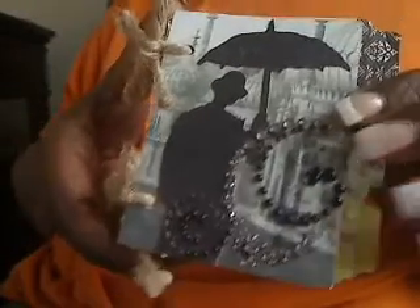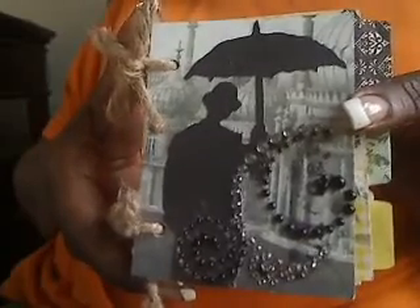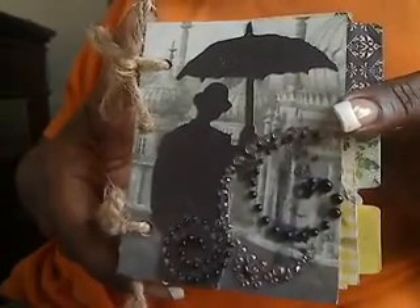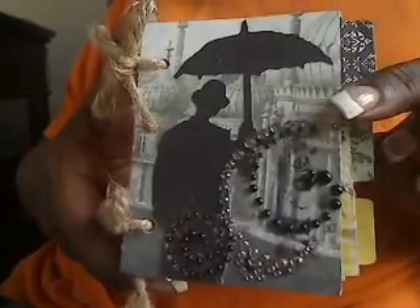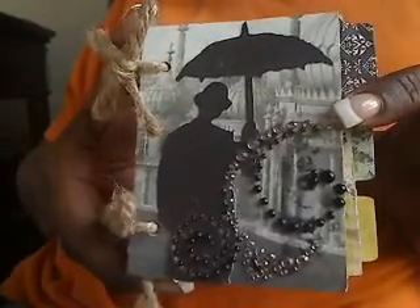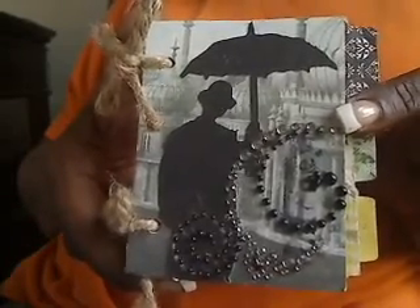Hi everyone, Pocono Pam here. I wanted to show you my finished 3x4 mini inspired by Marion Smith on the Live with Prima show a couple of weeks ago. I'll leave the link to the Ustream class — it was called a 3x4 mini with tabs, something like that.